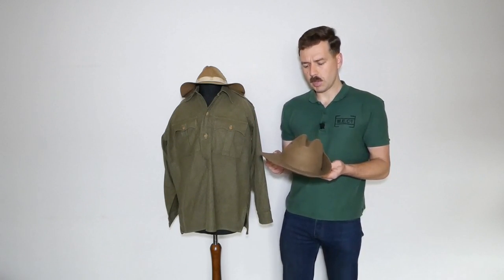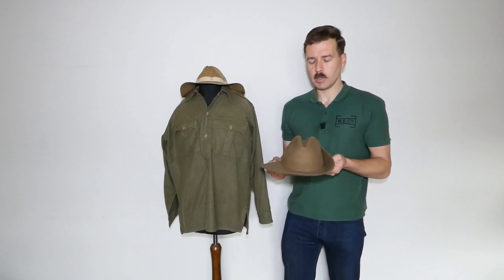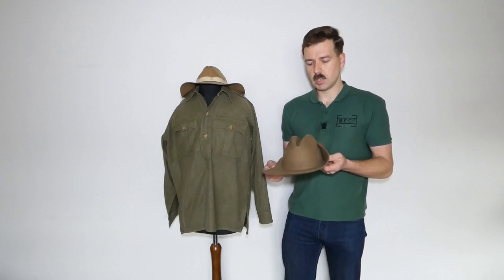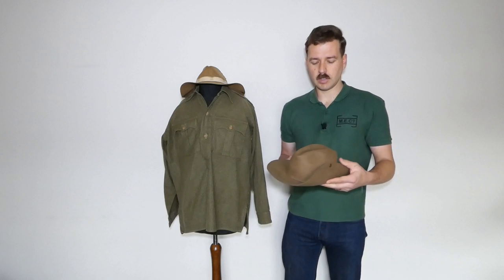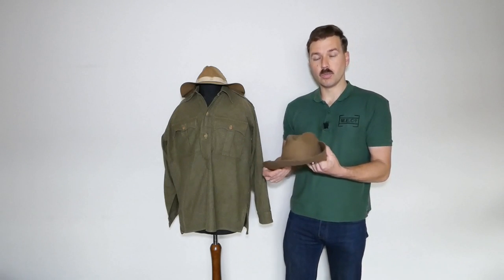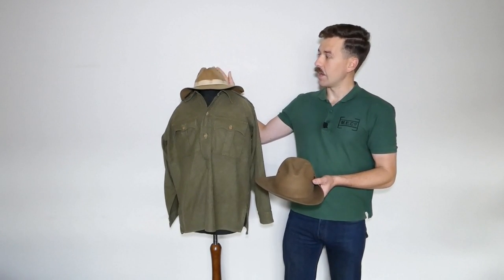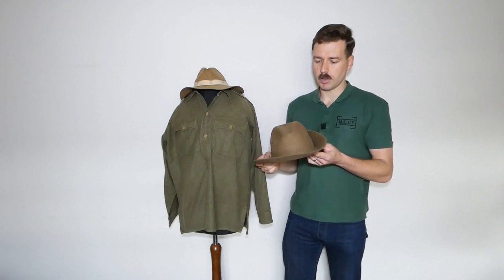These were reproduced for a time by Spearhead — they weren't terrible, though the felt may have included plastic. That would be another option if you can find one. If anyone has other sources decent enough for reenacting, feel free to comment below. Original slouch hats do vary in terms of number of eyelets. Originals can be picked up but they're quite pricey and you wouldn't want to wear them much. This battered example has had the lining removed so it's my wearing hat — I do have nicer examples.